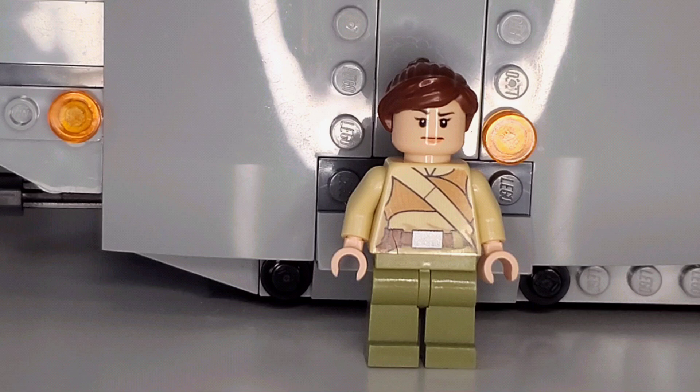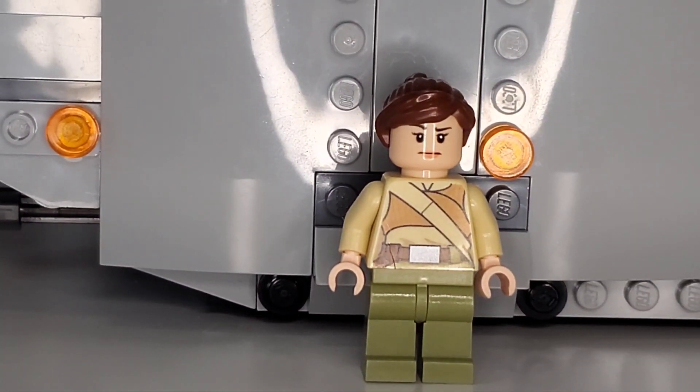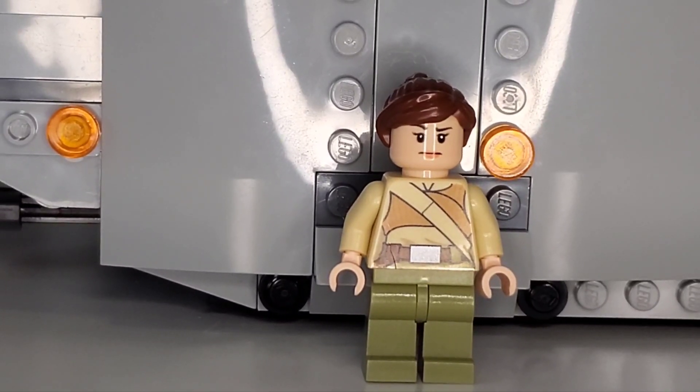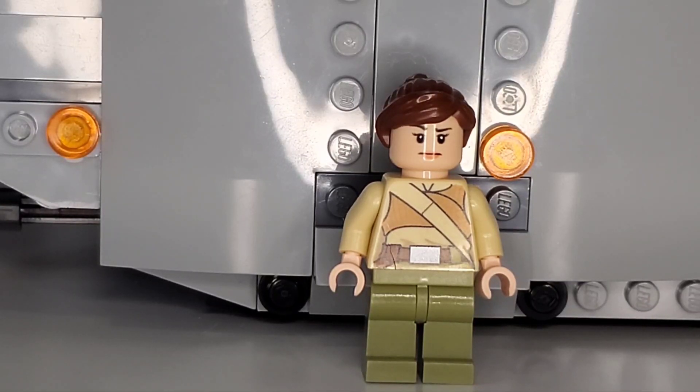Now we can't forget about our Resistance Troopers. Up first we have the female Resistance Trooper — they don't actually have names for some reason. This character has dark olive pants with a tool belt and strap, a mixture of tan and cloth armor in a darkish tan light brown, which looks good in the color combination. They have brownish hair with a ponytail and a fairly neutral expression, but it's good to see an extra minifigure when we can.